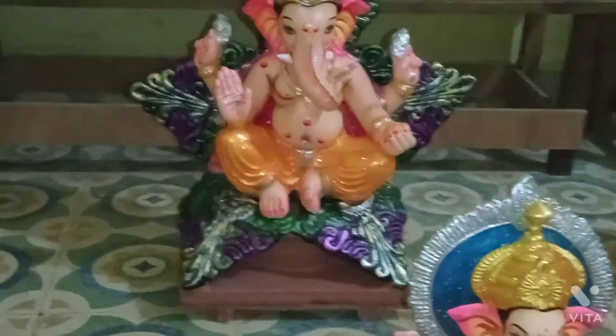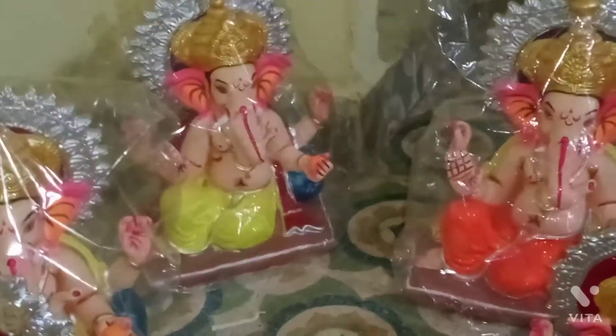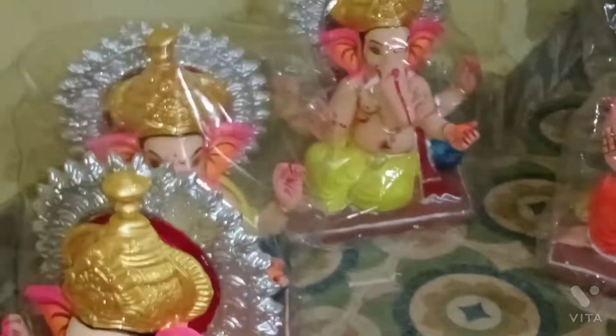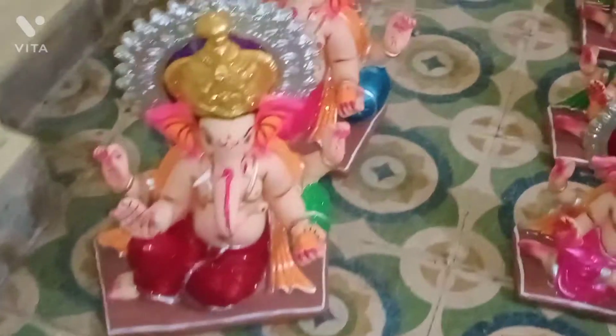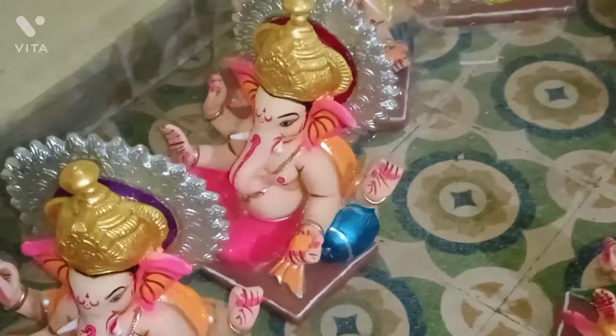How to get ready — after all the videos, it is so easy for you to get ready. I will show you how to make the color and the color of the color. I will show you how to make the color and dress.